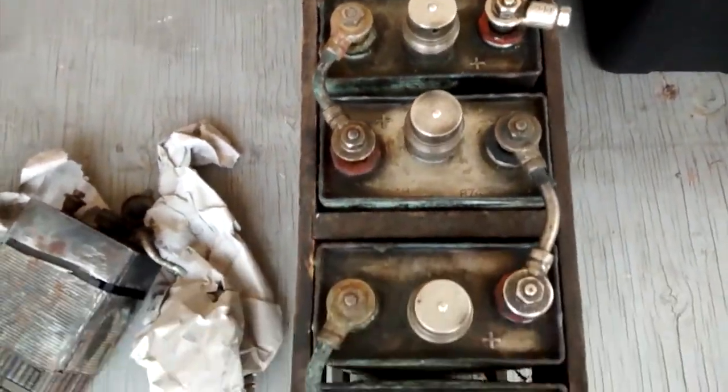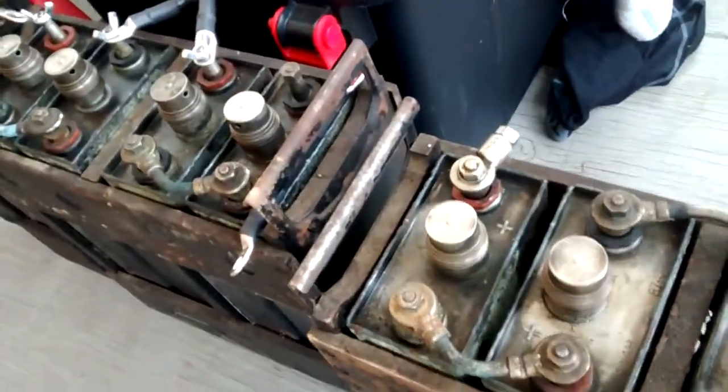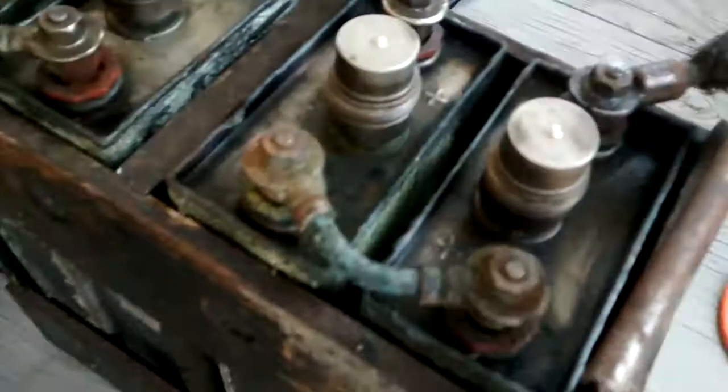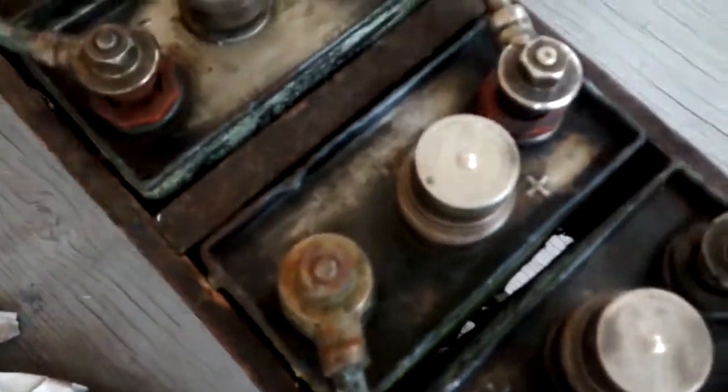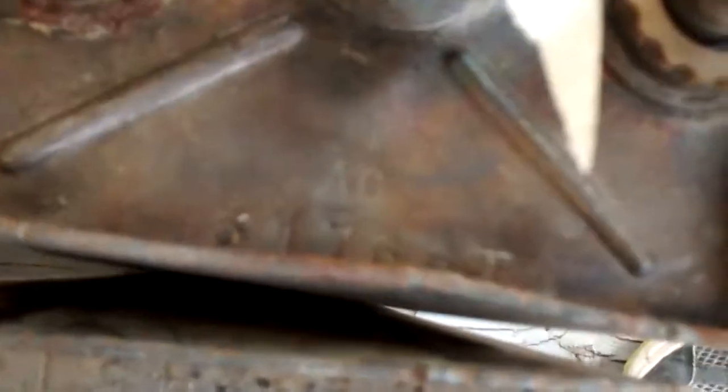So A4H — H is for height. These are higher up; there's a gap down here with the battery suspended, isolated from being grounded. So these are higher, and that's to have more electrolyte in there. These are A6's, which is into the 225 amp-hour range.